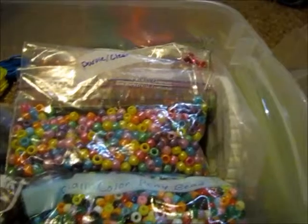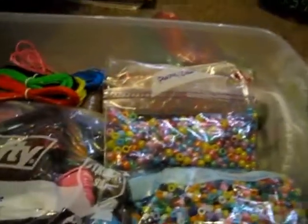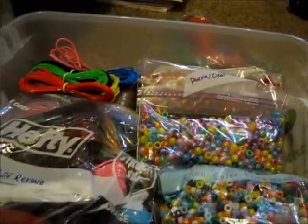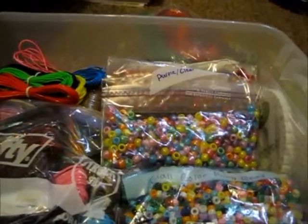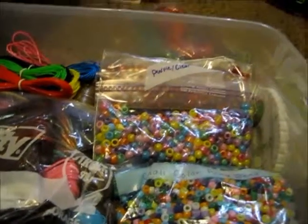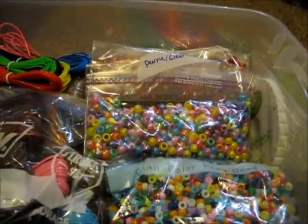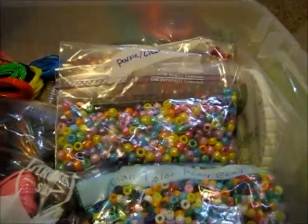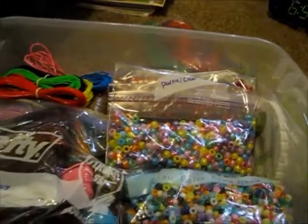Thanks for watching part three of my craft tour. Please rate, comment, and subscribe. Sorry this wasn't a craft tutorial. Thanks for watching — bye bye!